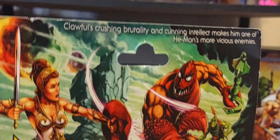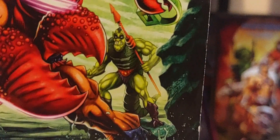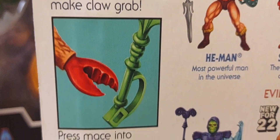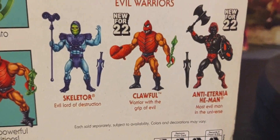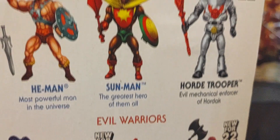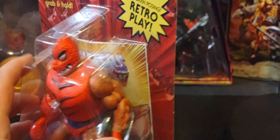Around the back, absolutely amazing artwork of him taking on Teela. Beautiful artwork, and you see Whiplash in the background. There's his action call-out. The cross-sell of the other figures in this particular wave — I think this was wave 9 or 10. They had some really good heavy hitters here, from Anti-Eternia He-Man to Sun Man. Retail Sun Man came out this time, and Horde Trooper, which was a great army builder, with He-Man and Skeletor as well. I do have loose versions of both these two amazing figures, so we can compare.